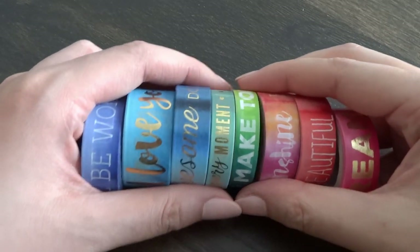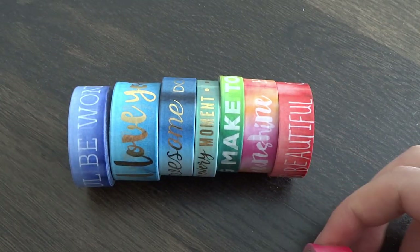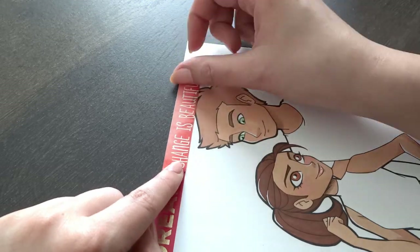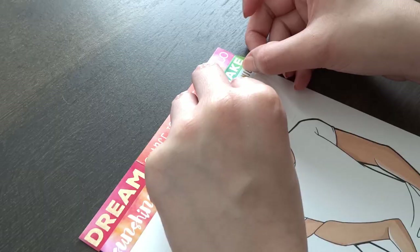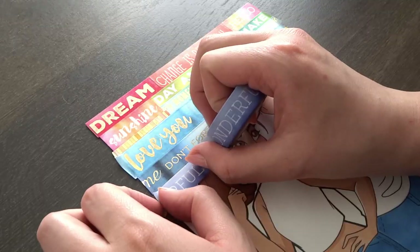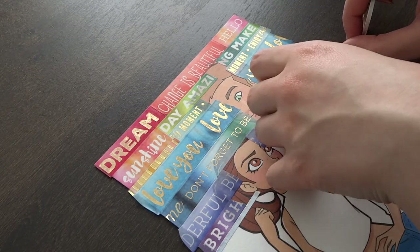The third way is to take different washi tapes and make a collage out of them. I chose to use washi tapes that came in a pack and they have encouraging phrases on them, but you can use any washi tapes you have. Maybe you want to choose by color, pattern, or theme, but whatever you choose, you can make some fun collages with the different washi tape you may own and it can contribute to a very unique piece.